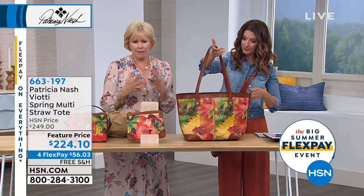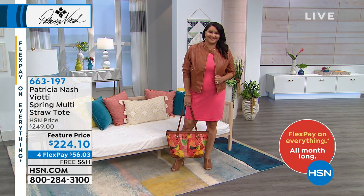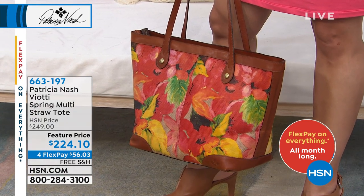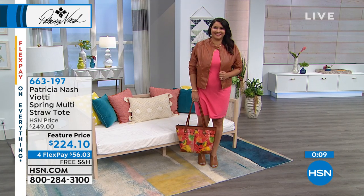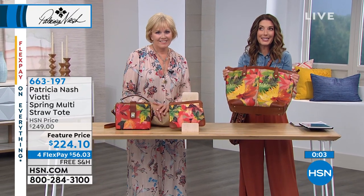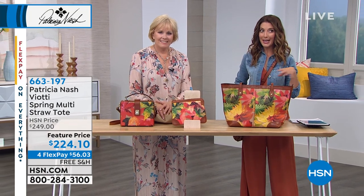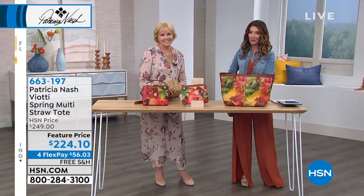The drop is about 13 inches, so it's very roomy and generous. That's a stunning addition to your wardrobe. Today we've got it at a feature price — the lowest price we've ever offered on that tote bag — and with four flex pay and free shipping, there's never been a better time to scoop some great summer prints from our fabulous Patricia Nash. We're going to take a quick break — it's a perfect time to place your order.